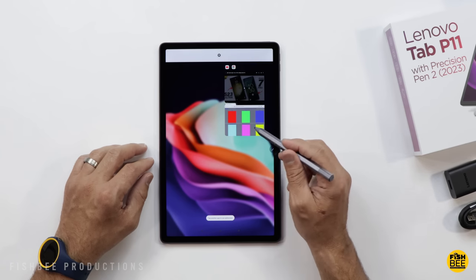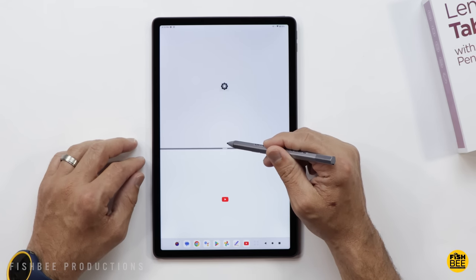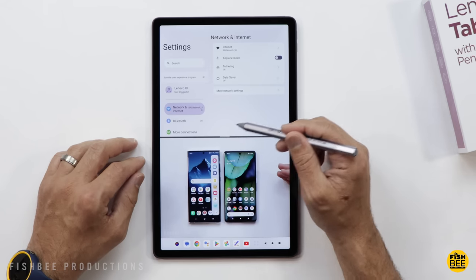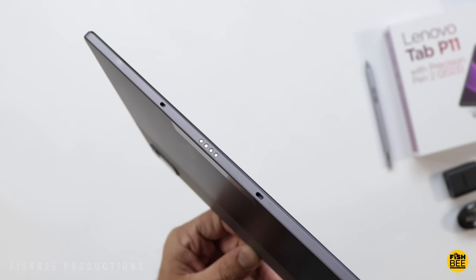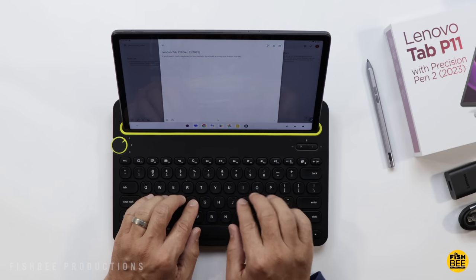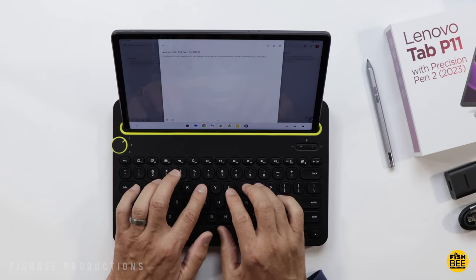Split screen works pretty well — besides adjusting the divider in the middle, you can double-tap it to switch what's on the top and bottom. There's also a connection at the bottom for the official keyboard attachment, or you can use any Bluetooth keyboard — this one here is from Logitech, but there are several other options.